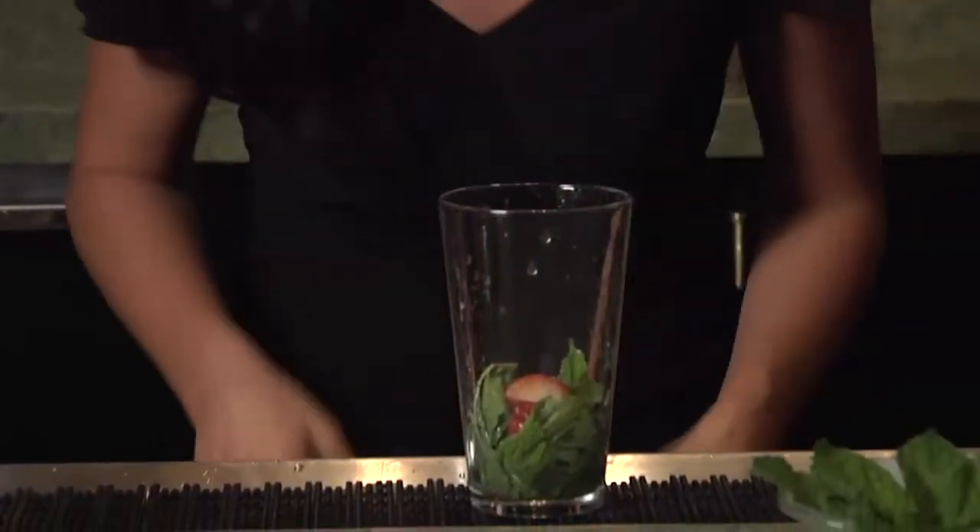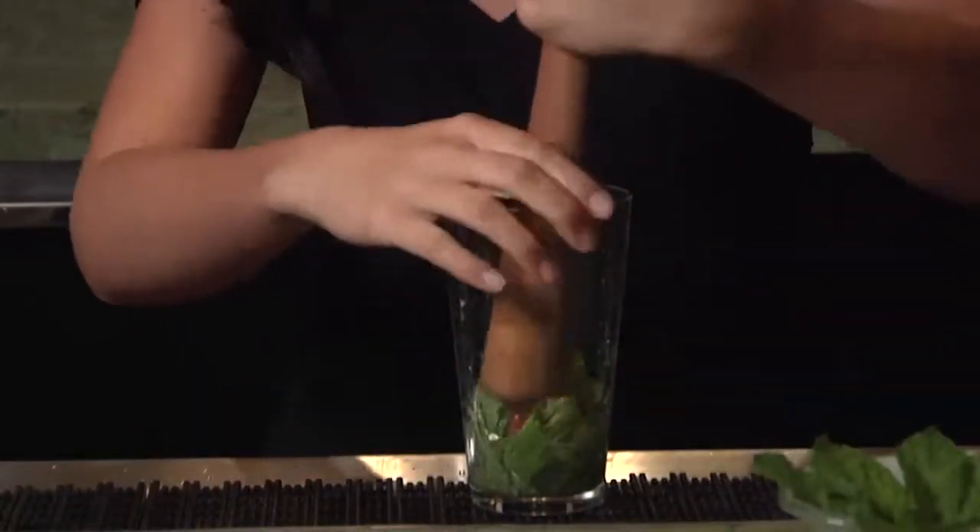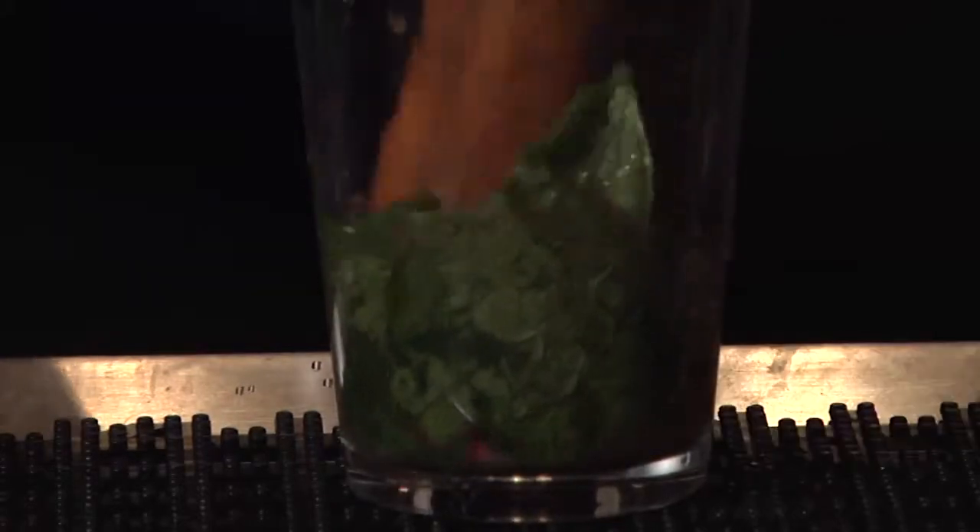Once we have those ingredients in the glass, we're going to muddle. Really get in there and try to crush the strawberries. The lemon juice is going to help — the acidity helps break down and release the natural oils in the mint and the juices in the strawberry.